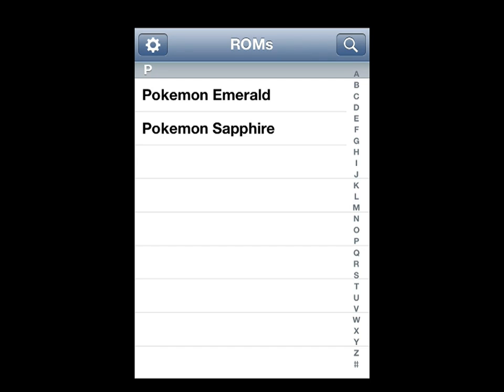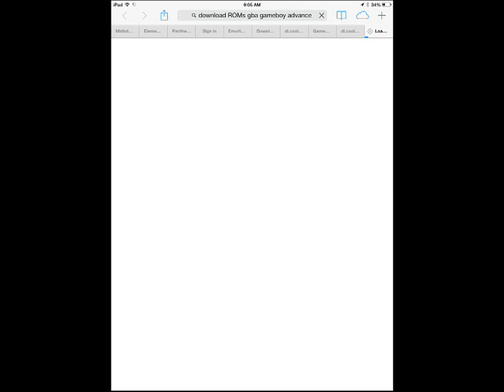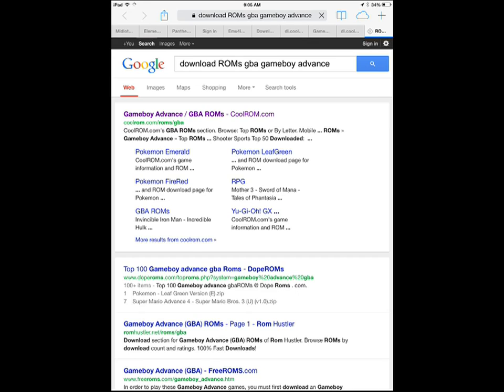We're going to be downloading Silver, so what you're going to want to do is tap the top right icon — it's going to be looking like a search bar. It'll load and search it up in Safari, so make sure you have internet.